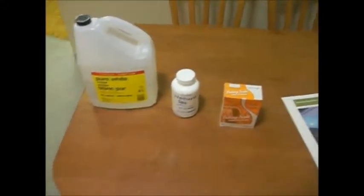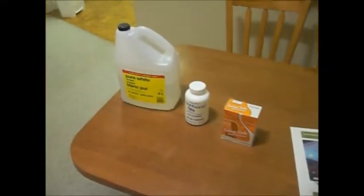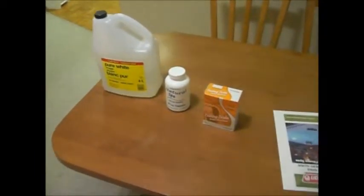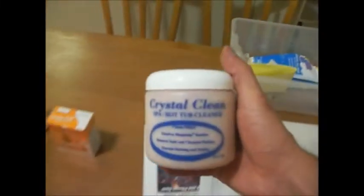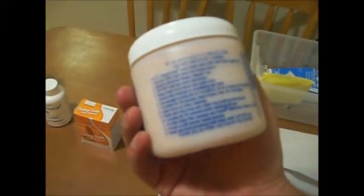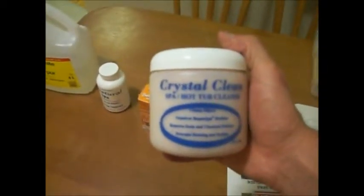Pretty simple system, extremely low cost for your chemicals — no chlorine, no bromine. So far so good. The water is a little foamy in the last few weeks with pretty high bather load, but I'm not too worried. When it's time to empty the water, we're going to add this stuff called Crystal Clean — it's basically a citrus-based product, similar to vinegar but much stronger.